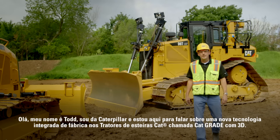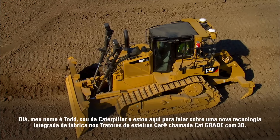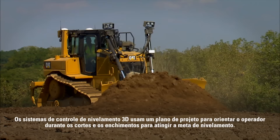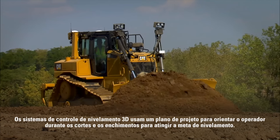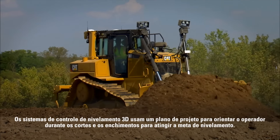Hi, I'm Todd with Caterpillar and I'm here to talk about a new factory integrated technology on CAT track type tractors called CAT Grade Control 3D. 3D grade control systems use a design plan to guide the operator through the cuts and fills to reach target grade.